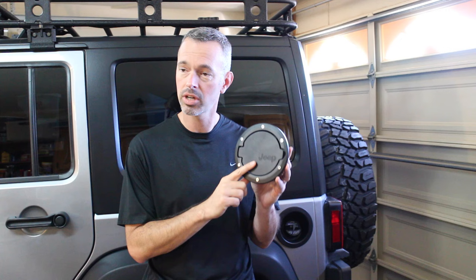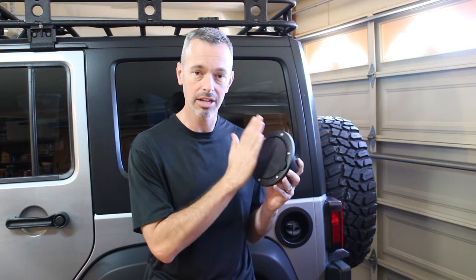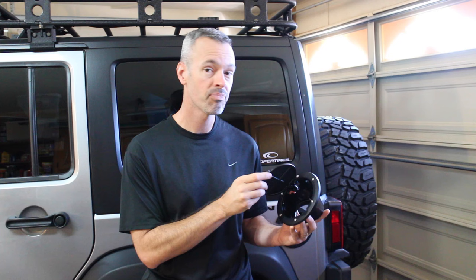So I went down to Amazon and picked one of these up — I'll leave a link in the description if you want to go check it out. This has got a nice metal finish to it and I think it's really going to clean up the back of the Jeep. I'm really looking forward to installing this. It's supposed to be a very easy install. Let's see how easy it's going to be.